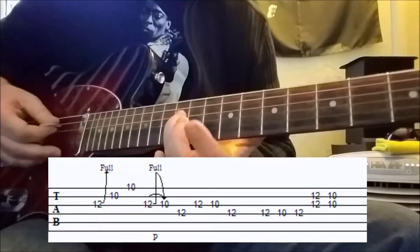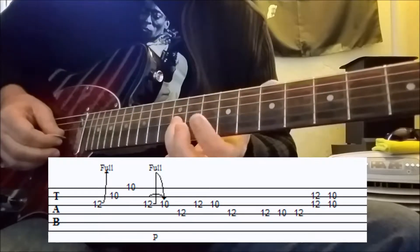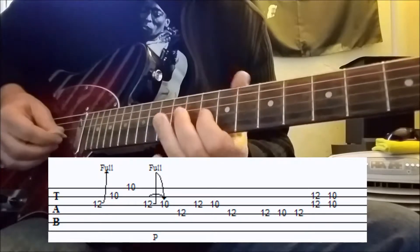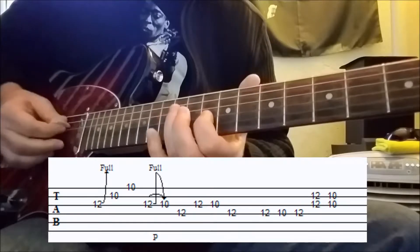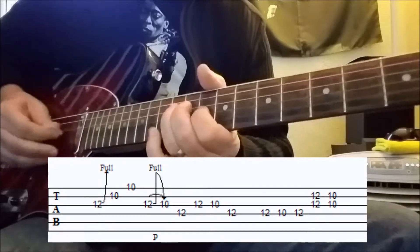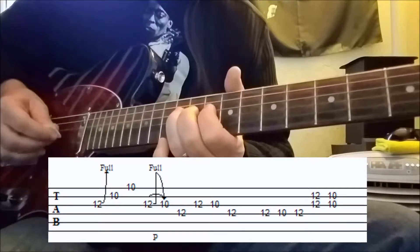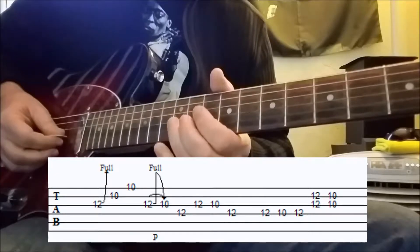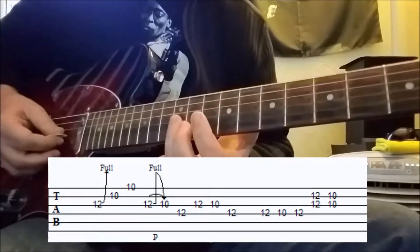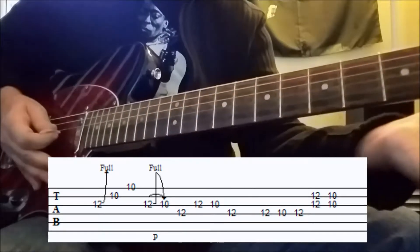Then it's the twelfth fret on the fourth string. Back to twelve on the third string. Ten on the third string. Twelve on the fourth string again. Then staying with the fourth string, it's twelve, ten, twelve. Then bar across the B string and the G string, going from twelve to ten, hitting both strings, and then sort of sliding off.